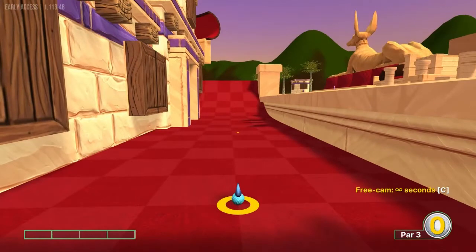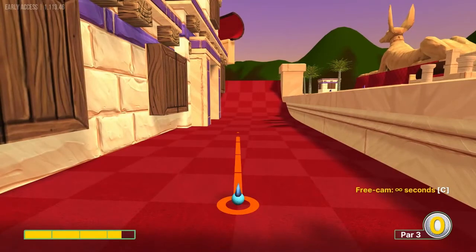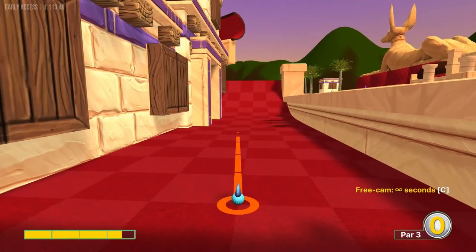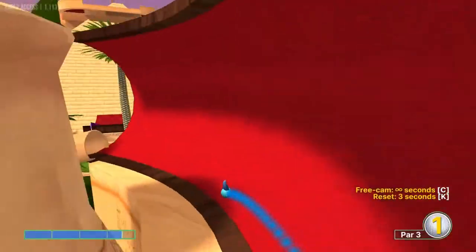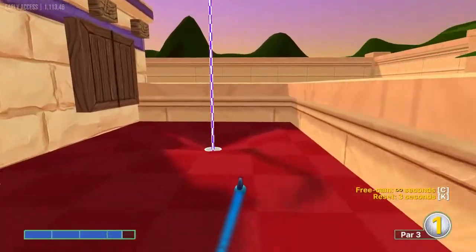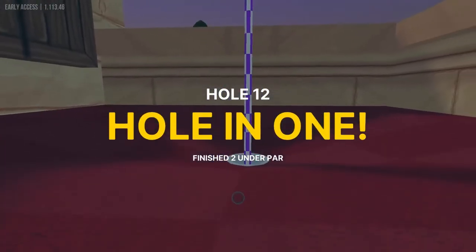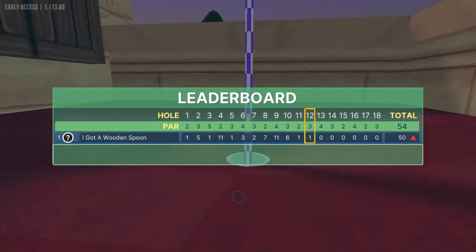Number twelve, we're going to aim for this ramp up here on the left side, going up there at three and a half speed, and we'll roll this in for a hole in one.